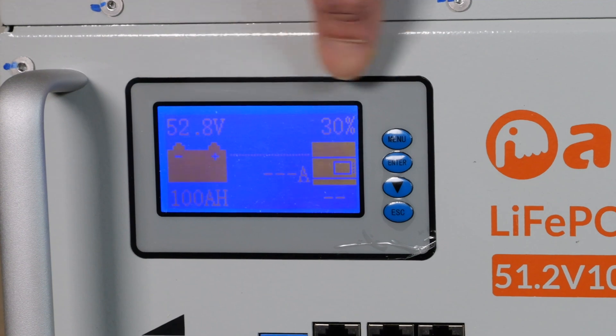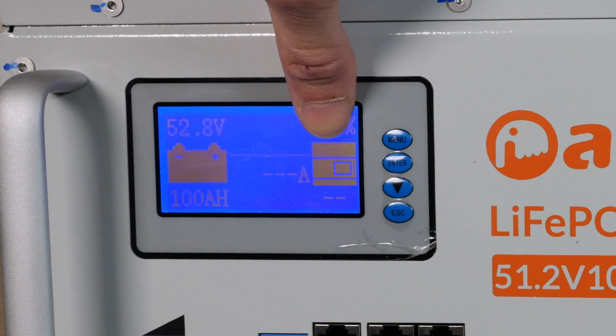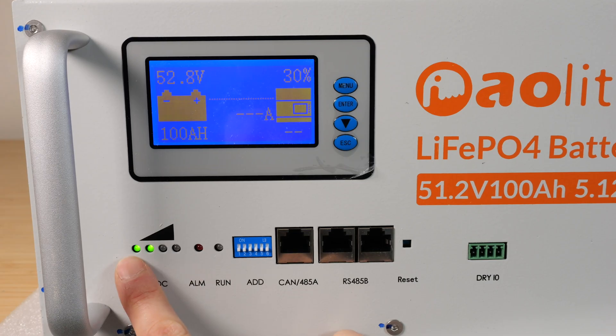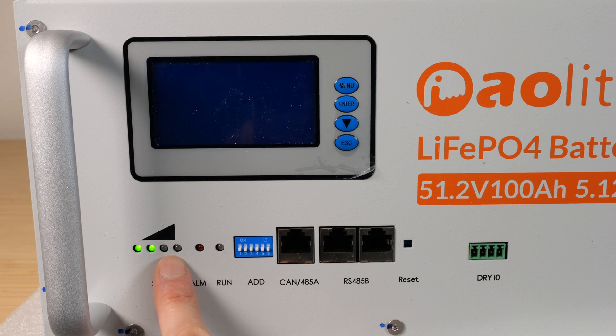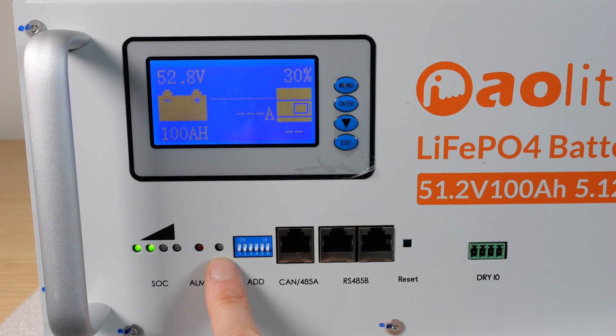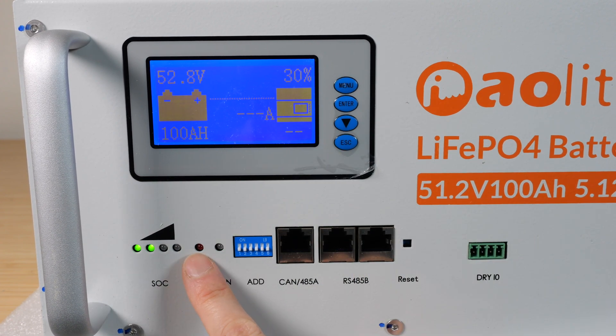52.8 volts. 30% full. It's a 100 amp hour battery. Zero amps output right now. Each of these lights represents 25% state of charge. So if all of them are on, it's 75% state of charge or higher. These lights always stay on, so you can always see the state of charge without turning on the LCD.